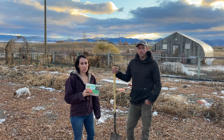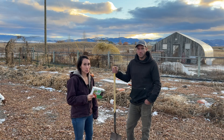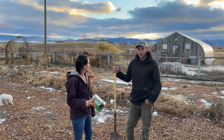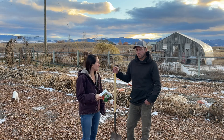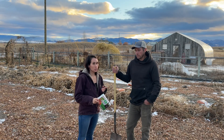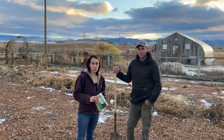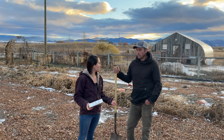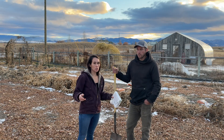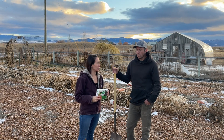Today we are out in the garden doing some soil tests with MySoil. We have four soil tests today. We're going to be testing this house garden or main garden, our greenhouse space, our cornfield from last year, and a new growing space for the coming year that used to have sheep, goats, horses, and dogs in it. We'll see what that soil is like.